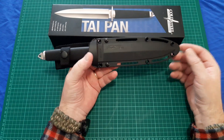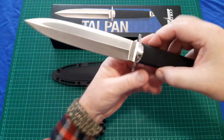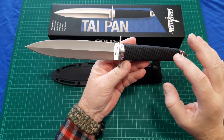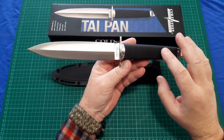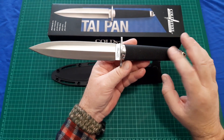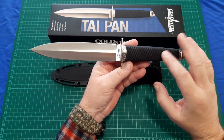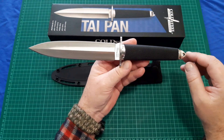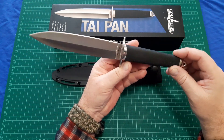On to the overview. The Cold Steel Taipan is a dagger. This is in the new Sanmai, so it's not the older version. These are made in Taiwan and not Japan — the older versions were all made in Japan. This is the first one I've ever had in Sanmai made in Taiwan, so it'll be an interesting adventure for me, but so far so good.